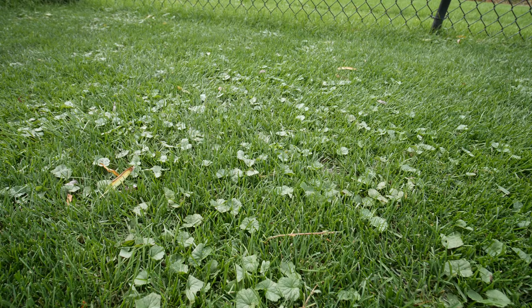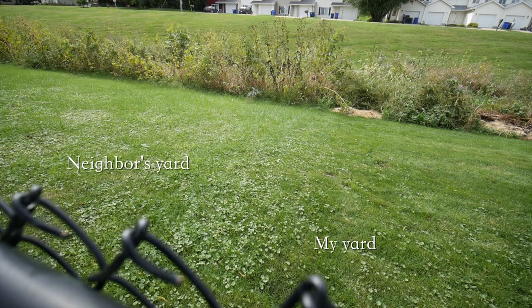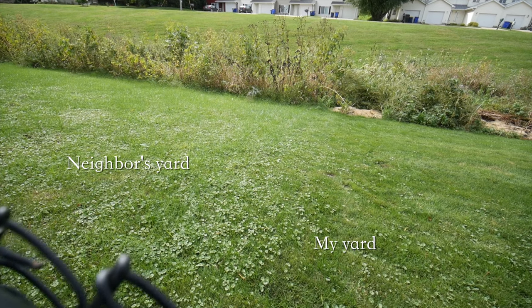I've been struggling with Creeping Charlie, Ground Ivy, or Wild Violet — something in that family — that has been creeping into my yard for quite a while now. I haven't done anything about it for the most part, but now it is time. It's starting to really get aggressive and creep quite a bit into my bluegrass backyard.